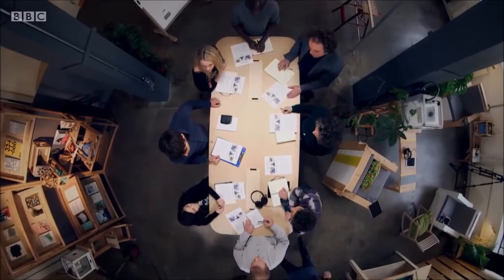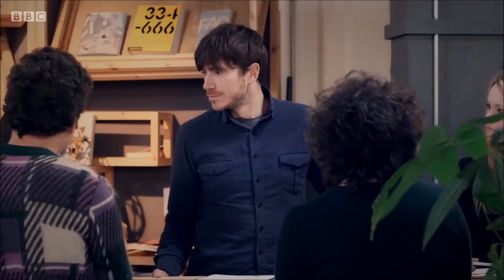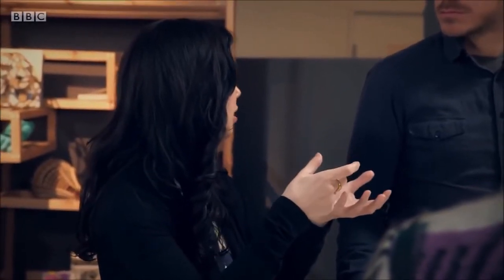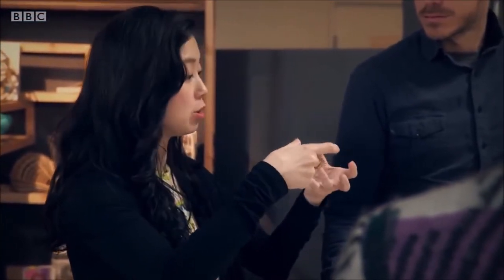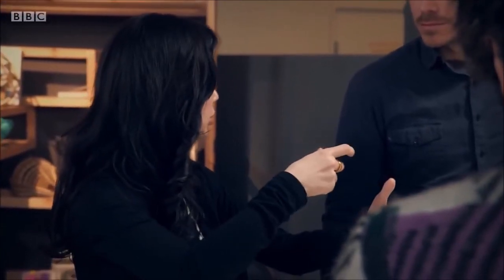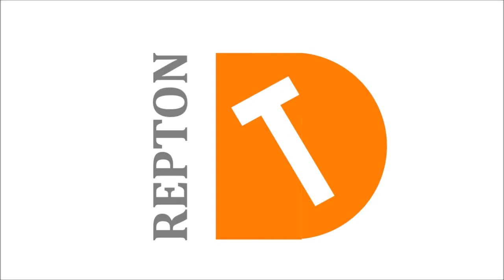Haiyan has been researching what's already on the market for Parkinson's patients. She shares a project where someone made a spoon that actually counteracts the tremors from Parkinson's — the spoon vibrates in opposition to how your hand might be shaking, so it stays steady. It applies an opposite force to your tremors, keeping the soup on the spoon.